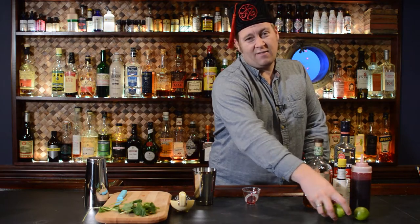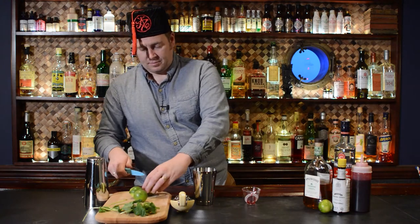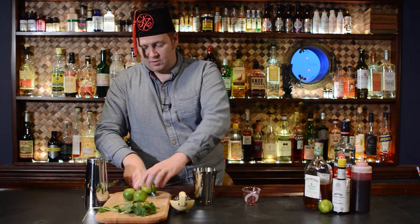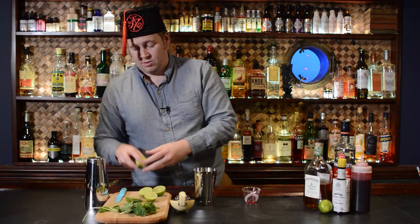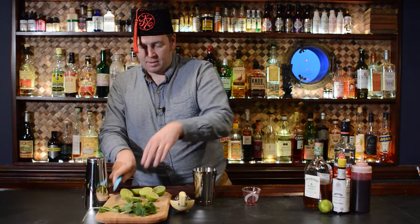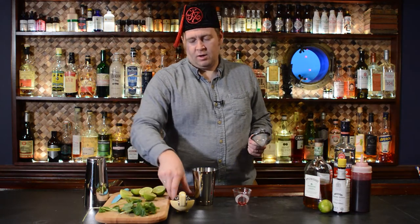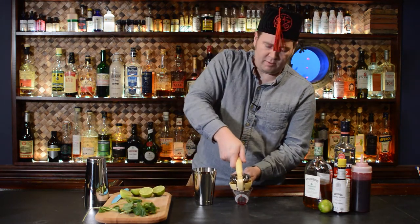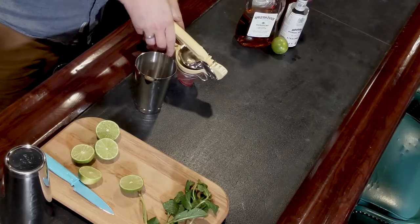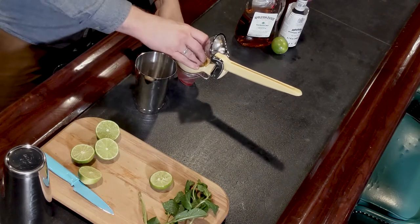Now we're going to do one and a half ounces of lime juice. I like my drinks with lots of lime, so that's why we're going to do it with lots of lime. We're of course going to do our fine mesh strain of the pulp before I pour this in, just because we're not going to do a fine strain before our actual final serving in the glass.